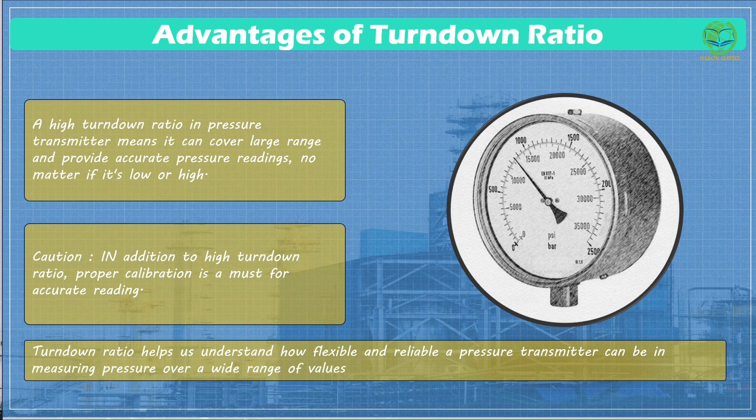This versatility is really handy in various situations. For example, in a factory, you might need to monitor the pressure in different parts of a complex system where pressures can vary widely. A high turndown ratio in your pressure transmitter means it can cover this entire range and provide accurate pressure readings, no matter if it's low or high.